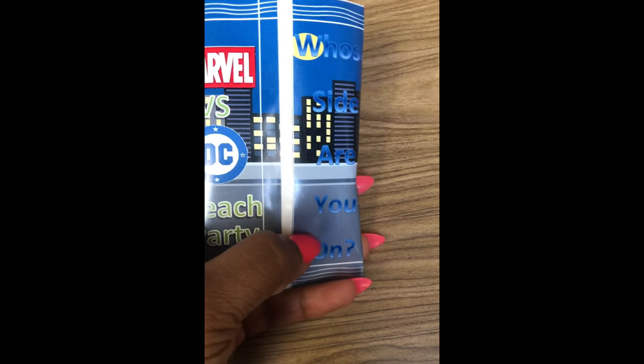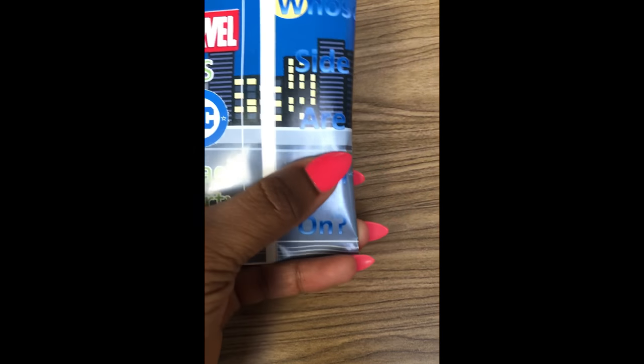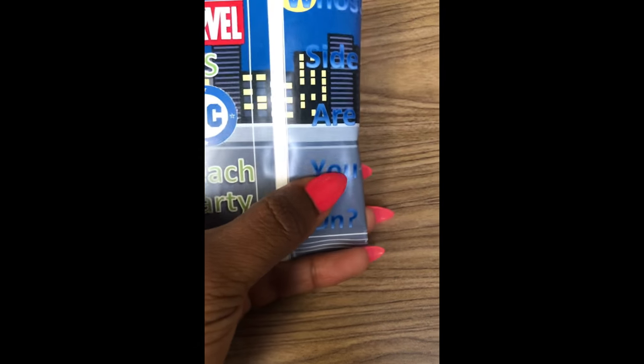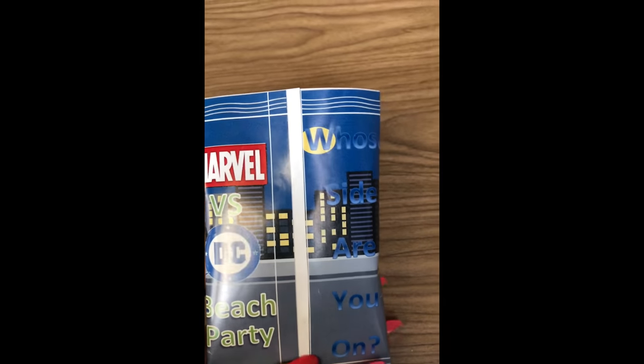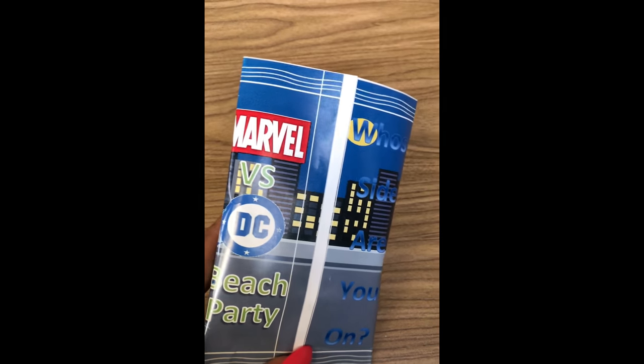I think I might switch it around — 'Whose side are you on?' on one side and 'Marvel versus DC' on the other. But this is basically how it came out. I hope you guys enjoyed this video and I'll see you on the next one.